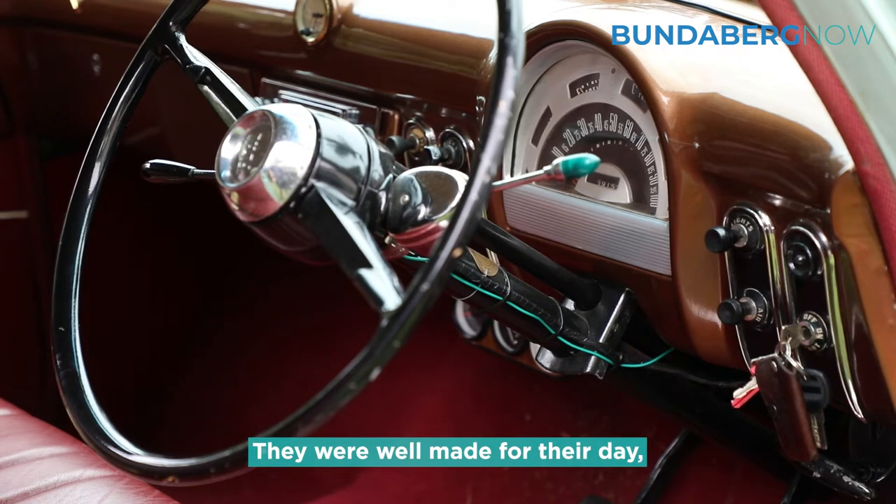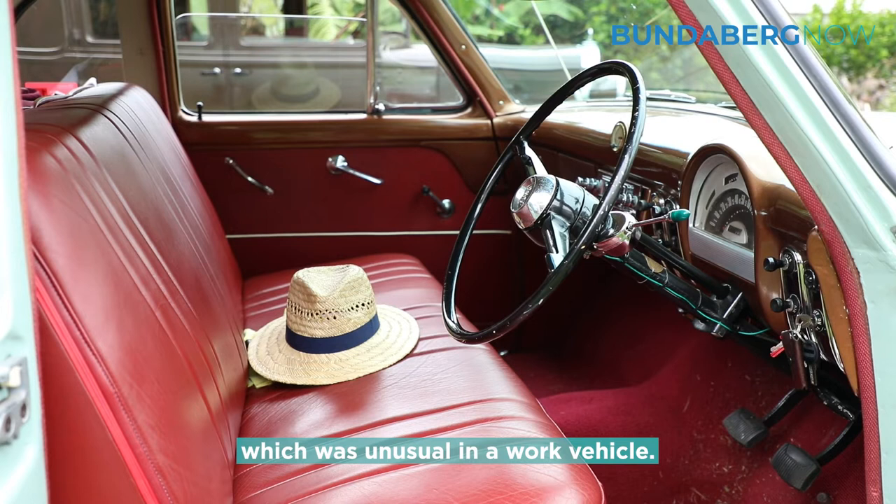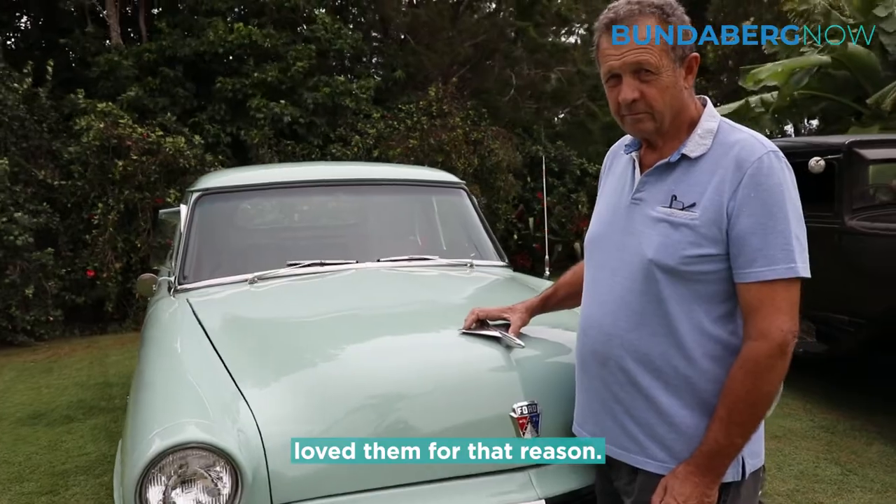They were well made for their day, beautifully appointed inside — which was unusual in a work vehicle — and of course they drove along the road very nicely, so people really loved them for that reason.